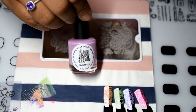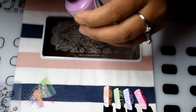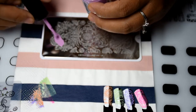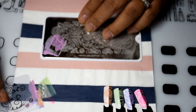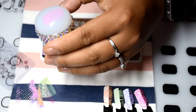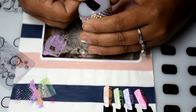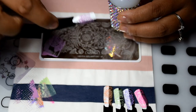Then the next shade we have is orchid. Let me try to get this part — here we go. That is also really pretty.